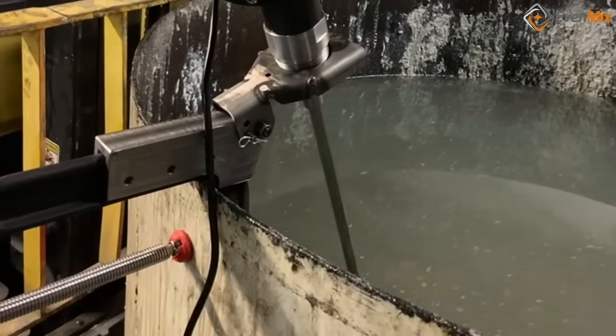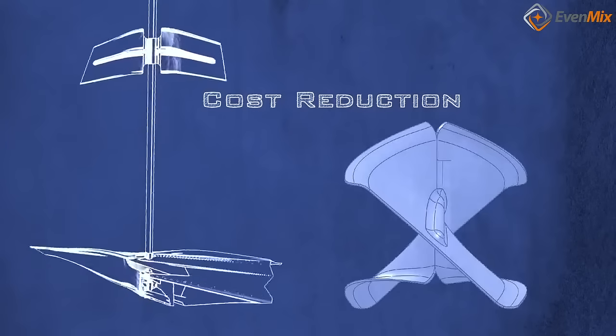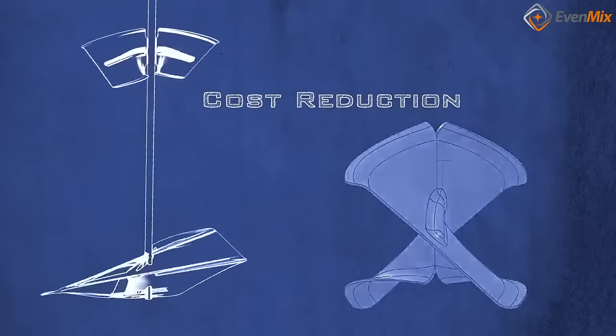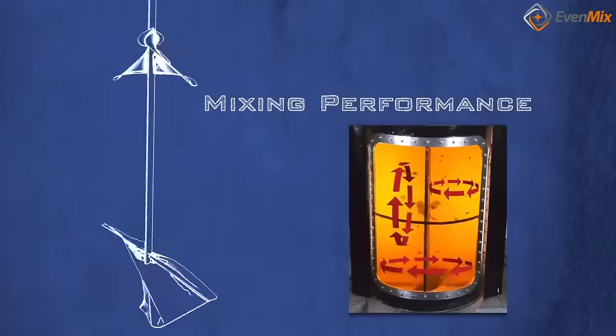The Evenmix clamp provides a super solid base for the best set and mixing blades available. Our patented variable pitch blades produce the only 3D mixing experience, creating a circular pattern unlike any other.